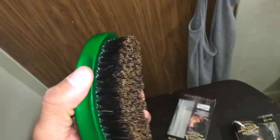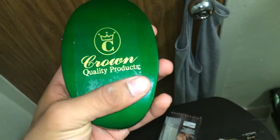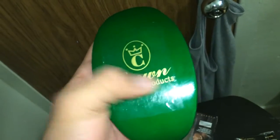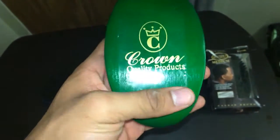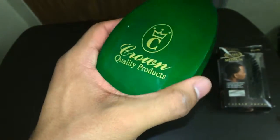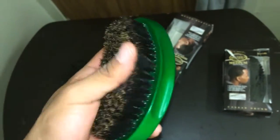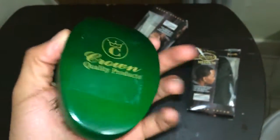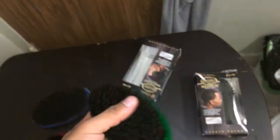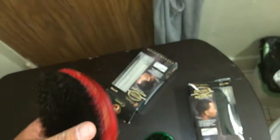I'm glad they're back in stock. I got the opportunity to purchase two — a softy and a medium. I put tape on the crown because the Crown Quality Products logo will eventually fade, so I wasn't taking any chances. I'll be going hard with these brushes. You could just hear it — just feel it, just hear it — you know it's a good brush. The quality is great. This new one compared to the old one — it's old and rusty, I'm gonna give it to my little brother.